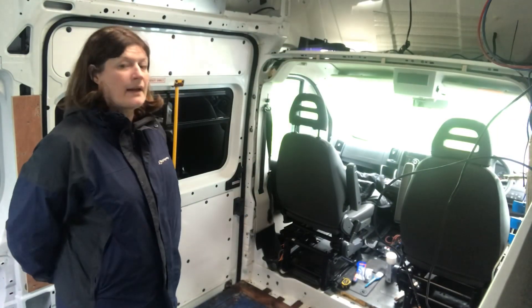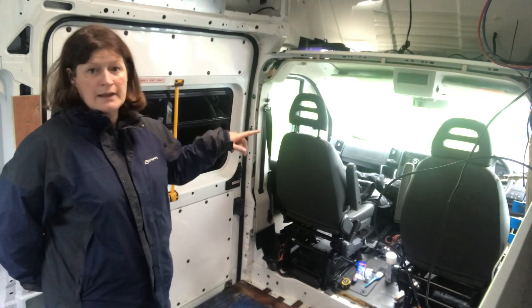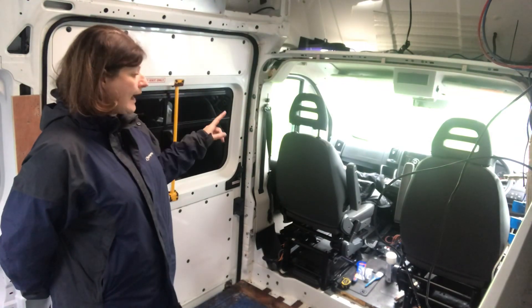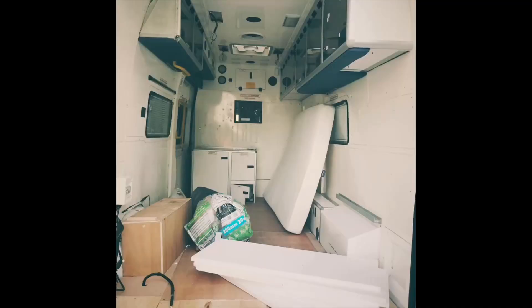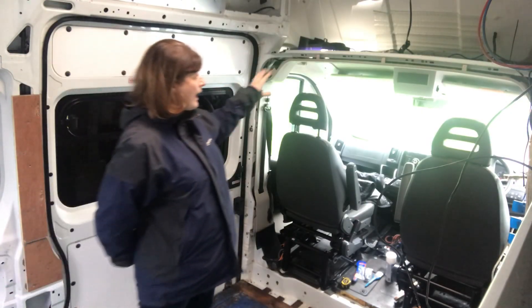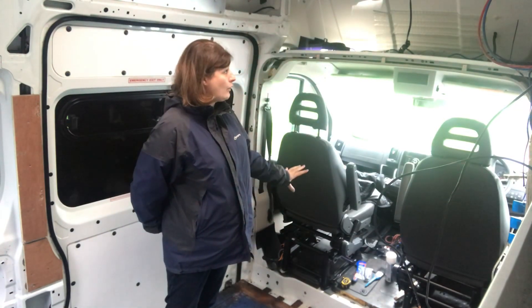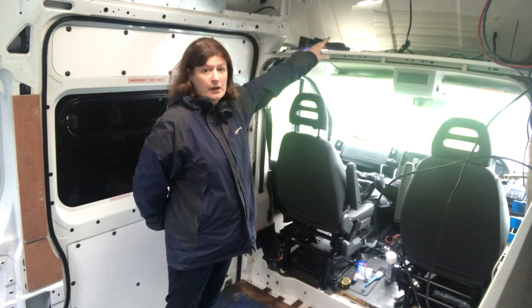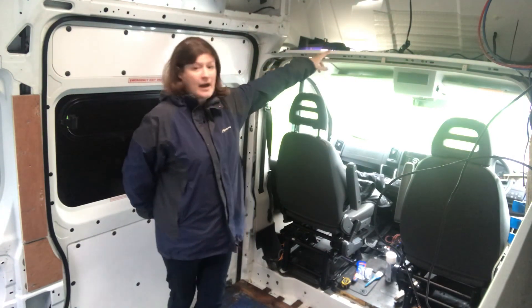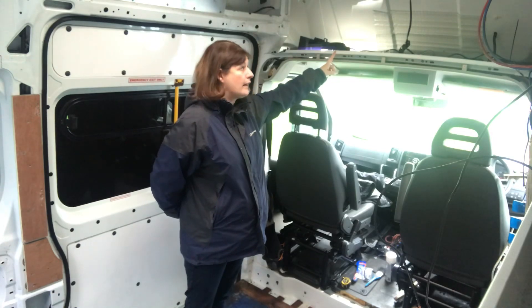Just to let you see the other side of the van — we actually had a fully fitted metal bulkhead here which we took out. We want to keep the two captain's seats and we want to be able to walk through into our van this time as well. We had a full steel structure down here which we've taken out, and also a steel structure at the top shelf here which we've taken out to get our weight down on the van.